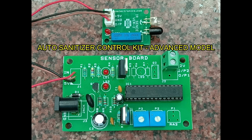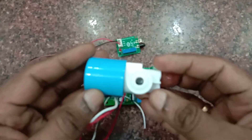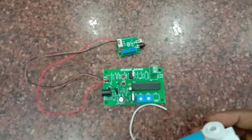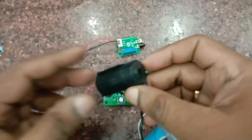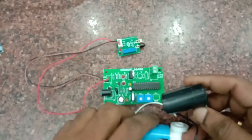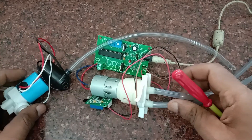Hello all. This video is on an advanced auto sanitizer kit developed by NSK Electronics Bangalore. This kit can support a water solenoid, a 12-volt external motor pump, and a 6-volt submersible pump. All these types of motors are supported by this kit, developed on the PIC 16F722 IC.